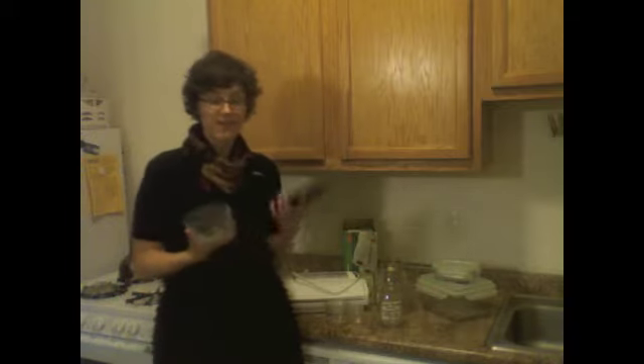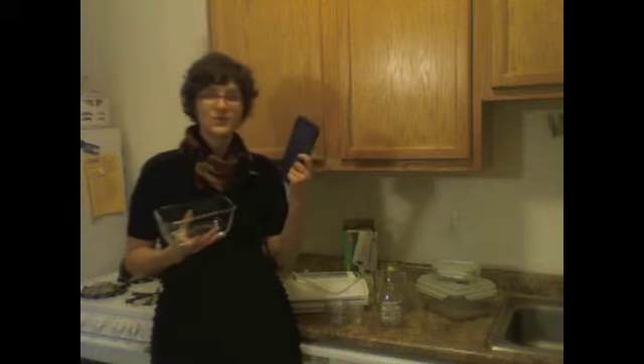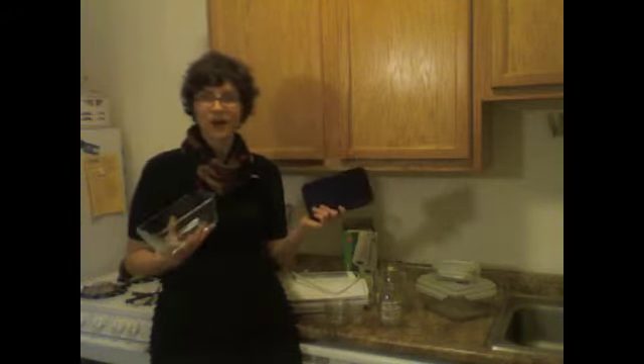I also really like Pyrex jars or containers. They come in a variety of sizes — all sorts of different shapes like rectangles and squares, whatever sort of fits in your cupboards and in your fridge.